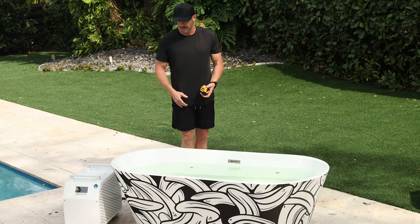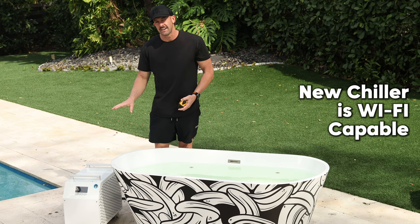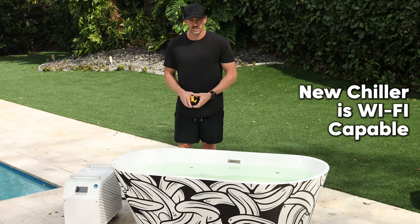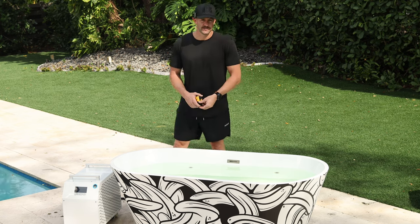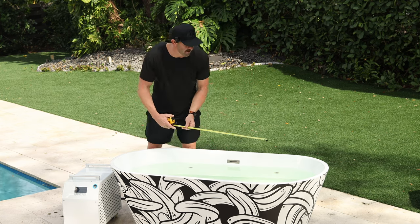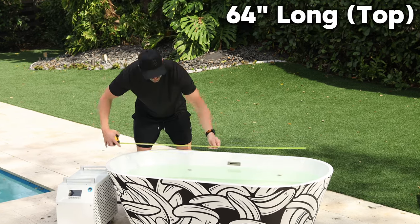That's where all of your connections are going to be. A couple of other really cool things: it has wheels and it is WiFi capable, so you can manage your chiller from afar. Now let's talk about the internal dimensions. At the top we're looking at 64 inches.